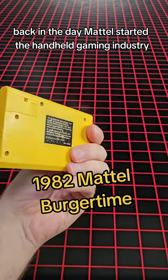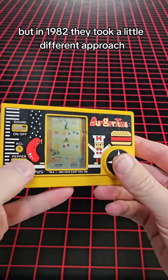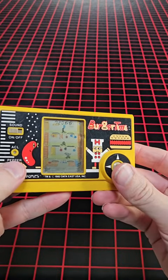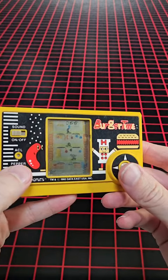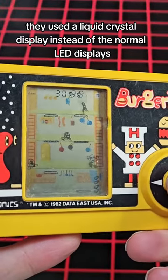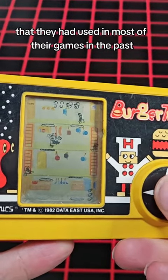Back in the day, Mattel started the handheld gaming industry, but in 1982 they took a little different approach. With BurgerTime, they used a liquid crystal display instead of the normal LED displays that they had used in most of their games in the past.